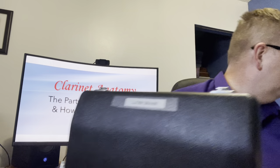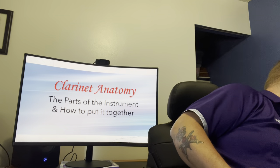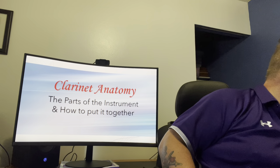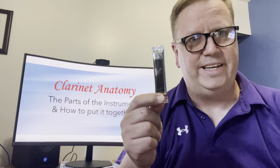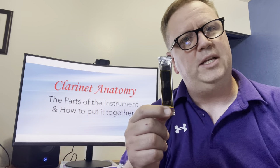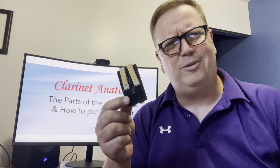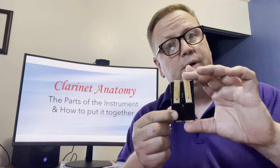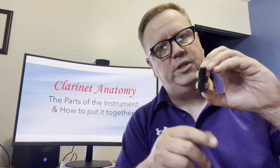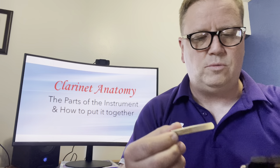You will likely have a couple of reeds that came with your clarinet rental or purchase. Mine are wrapped in foil because I get fancy reeds — a little more expensive because they play nicer. Yours probably come in individual little packages too. What I would suggest you get is a reed holder — for like two to four bucks. It's a little plastic device where you can put two reeds on one side and two reeds on the other, and it holds the reeds nice and flat.